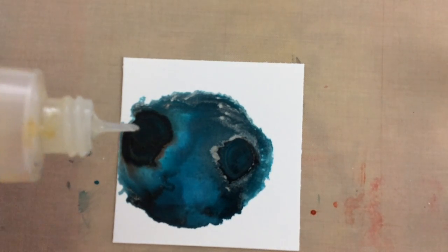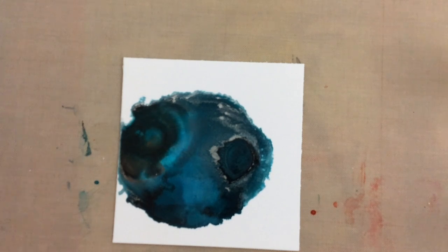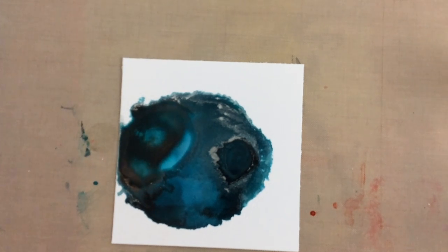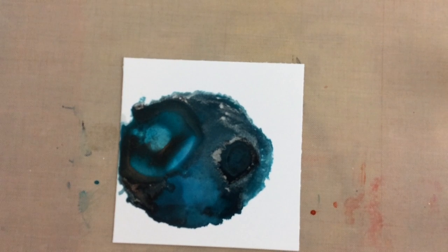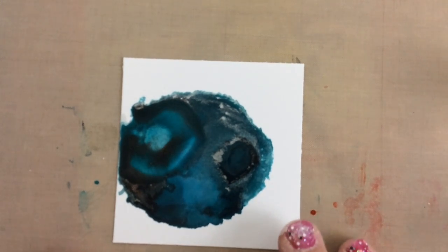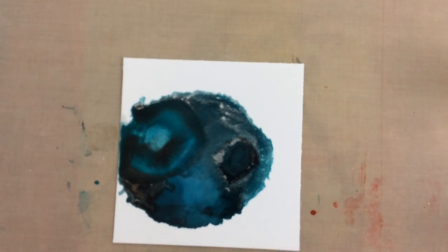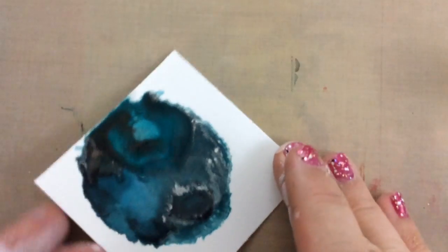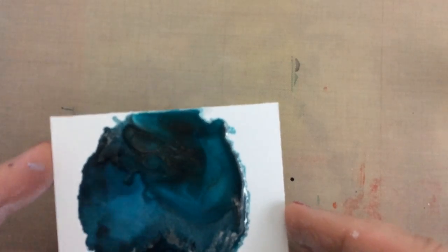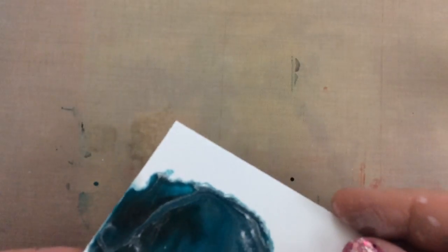This is how I love to play with these inks. The problem with alcohol inks — and I'm not the only one who says this, I've heard many people say it — is stopping, because they just keep moving and changing and you want to keep going. I want to get some of the silver over here — see, that's what I'm doing, just playing with it. Now I'm going to have some silver and copper mixed on that side.